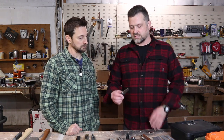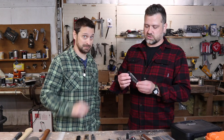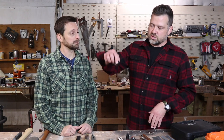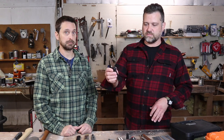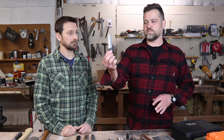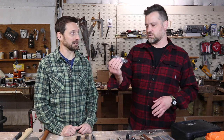Since you brought up Benchmade, the reason I recommended one is this lock — it's called an axis lock. What I love about the axis lock is when you're closing the knife, your fingers don't get in the way. You can pull it back and the blade comes open. With a little wrist flick, you can open the blade without even touching it. To close it, it's the same thing — you pull back on that and you can close the knife. So it's fast in and out of the pocket, and your fingers are never in the way.